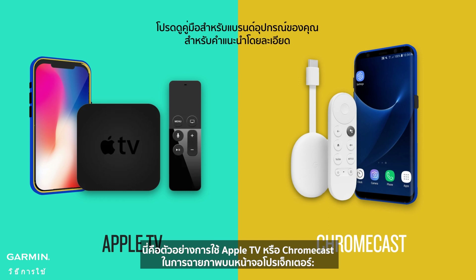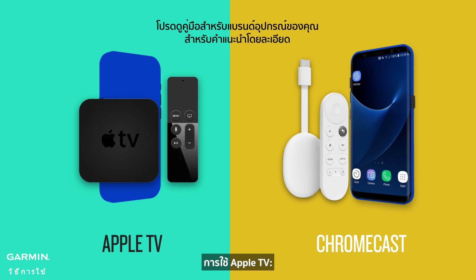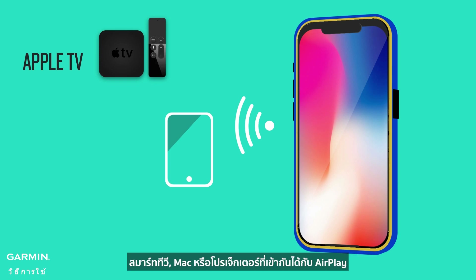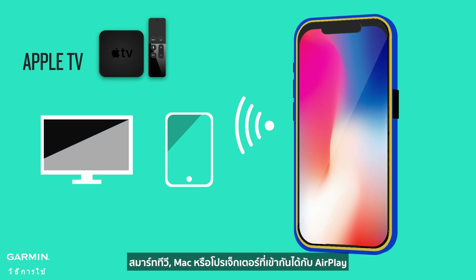Here is an example of using Apple TV or Chromecast to project onto a projector screen. Using Apple TV: connect your iPhone or iPad to the same Wi-Fi network as your Apple TV, AirPlay-compatible smart TV, Mac, or projector.